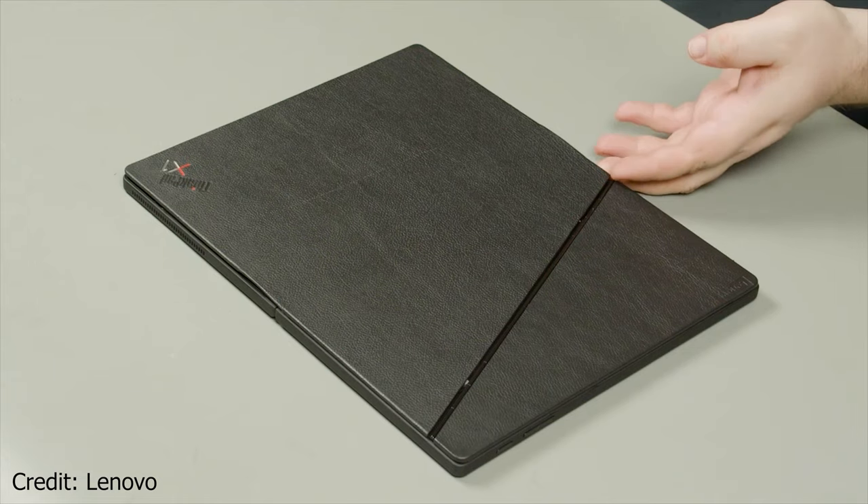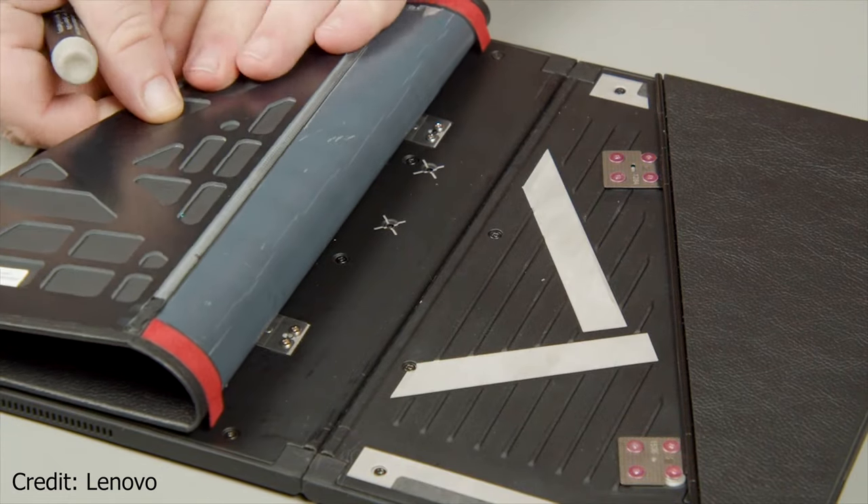After that, flip the cover and undo the four screws. Then push the folio out of the machine.